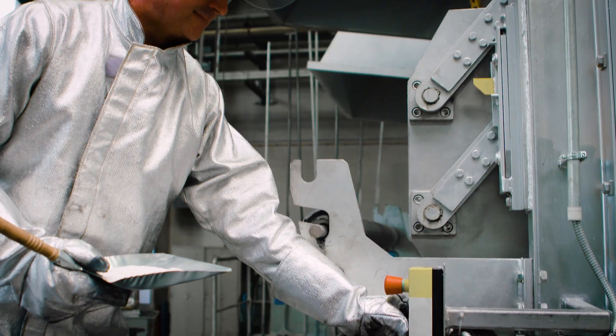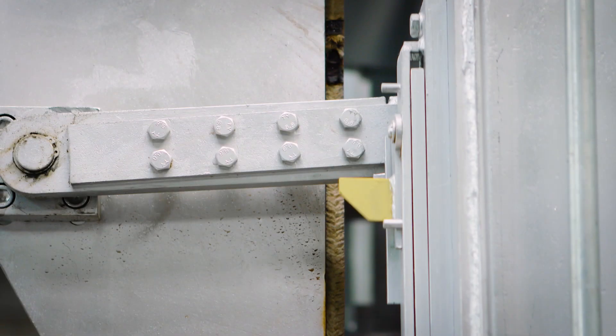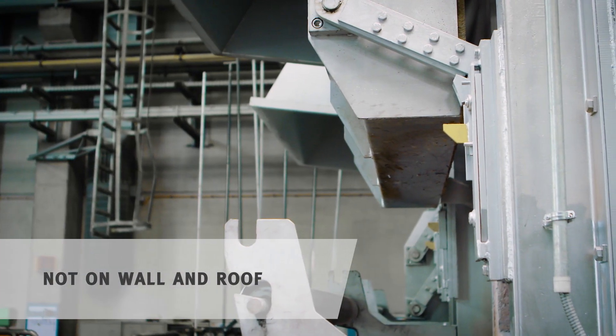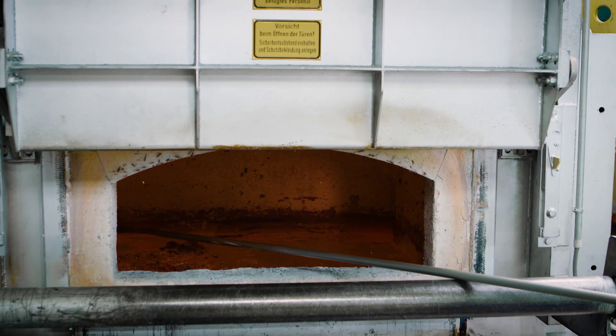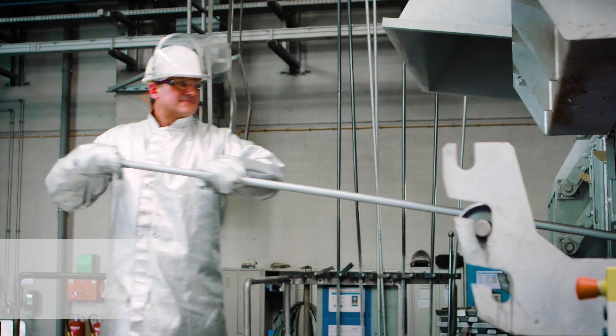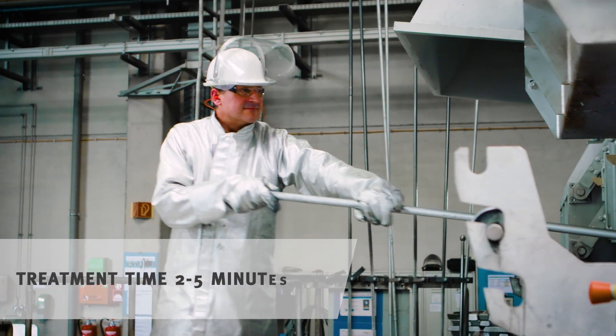Next, you clean the bath chamber. Evenly spread half a kilo maximum of drossing flux per ton of bath content with the help of a shovel over the bath surface. You work the flux into the molten material with the cleaning rake.